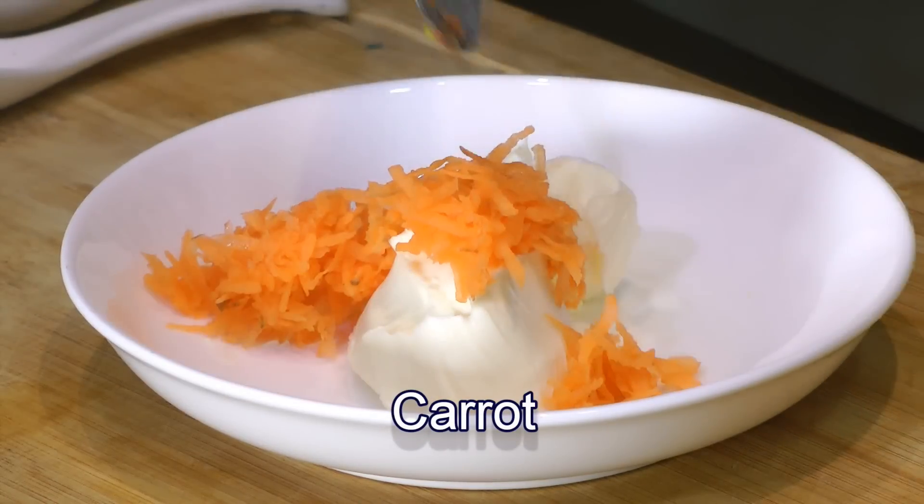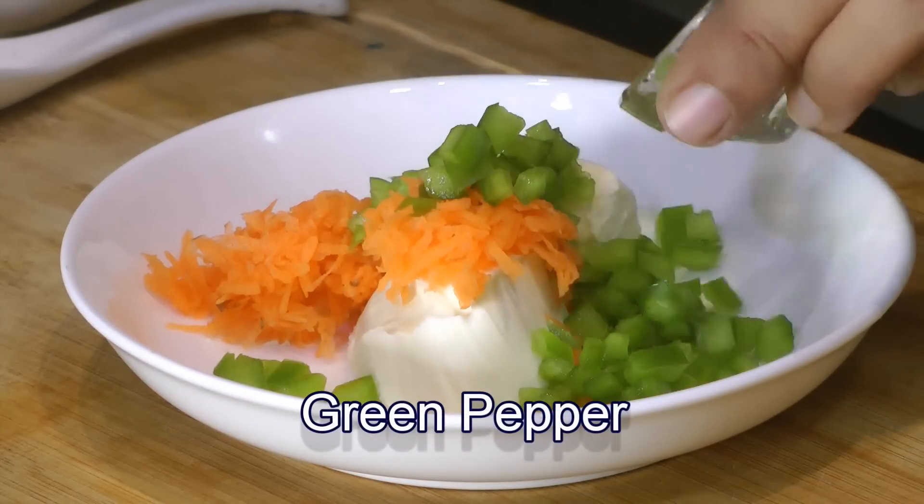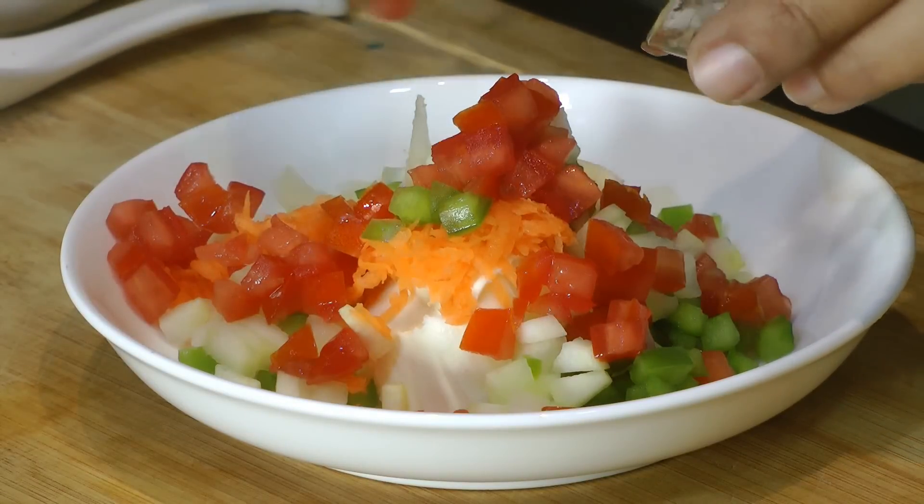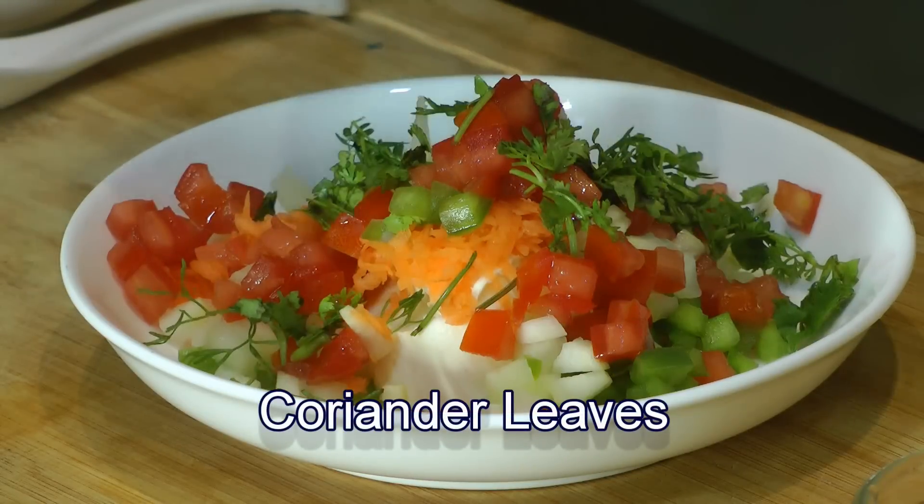Now I'll add in the vegetables. First goes in some shredded carrot, then some finely diced green pepper, then some deseeded and diced cucumber, some deseeded and very finely diced tomatoes, and about a teaspoon of finely chopped coriander leaves.